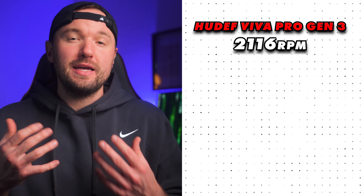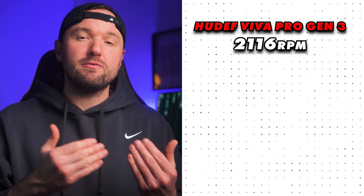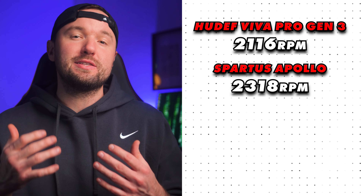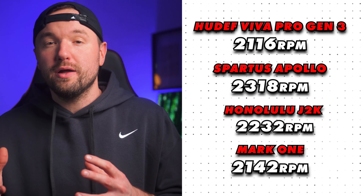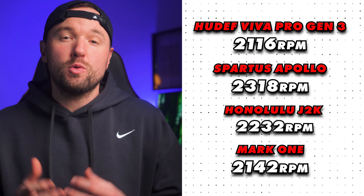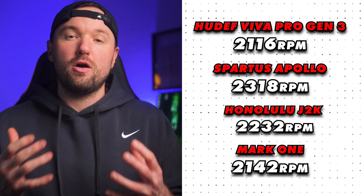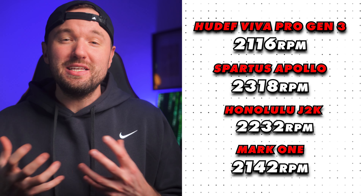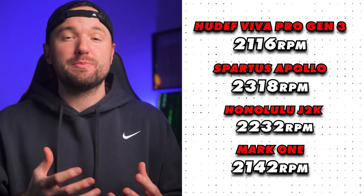I know you're all here for the spin numbers, and the Huedef Viva Pro Gen 3 does not disappoint, coming in at 2,116 revolutions per minute. Anything over 2,000 RPM is always considered top tier. Comparing the Viva Pro Gen 3 to its Kevlar competition: the Spartus Apollo leads at 2,318 RPM, the Honolulu J2K at 2,232 RPM, and the Mark I (formerly Mark Kinetic) at 2,142 RPM. Keep in mind, the Viva Pro Gen 3 is the only flat-top-edged elongated paddle on this list. I felt very confident hitting spinny serves, backhand slice drops, getting nice dip over the net on my drives, and spinning my dinks.